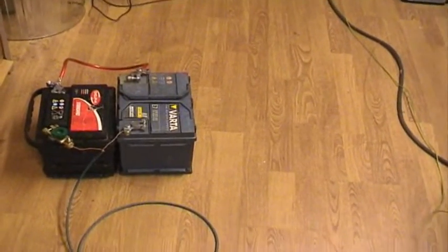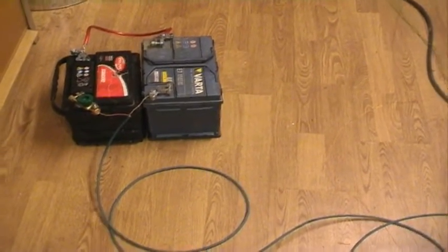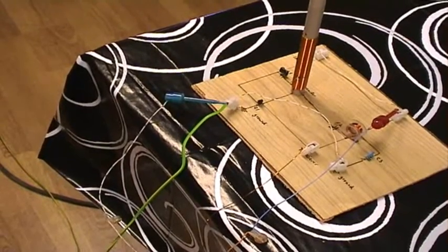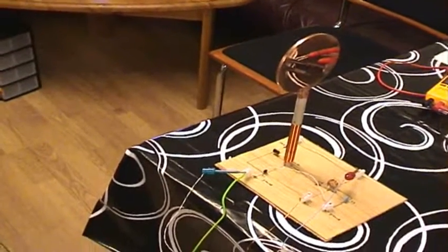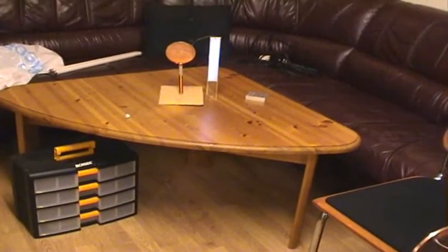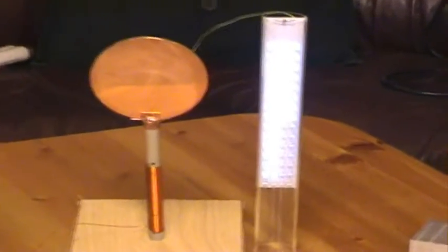I'm driving the circuit from two car batteries, so I have 24.8 volts — nearly 25. I also have an earth ground connected here, which I think is a very good ground. My circuit does not affect the radio in this room, my cell phone is working okay, and I can't feel any headaches that have been mentioned before. Maybe it's because I'm not in full resonance.